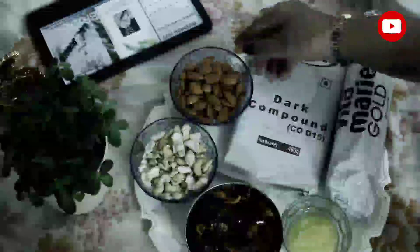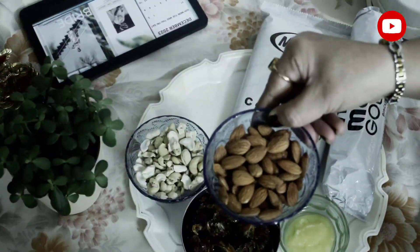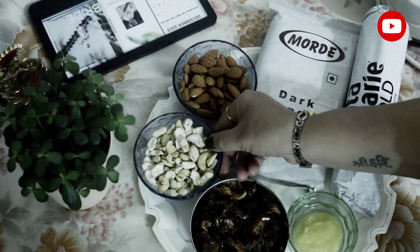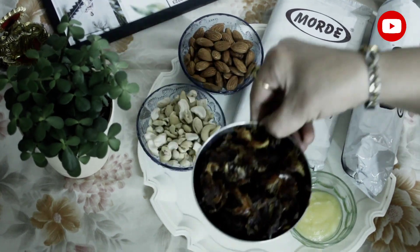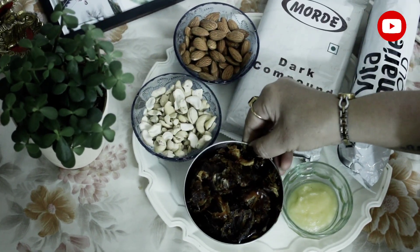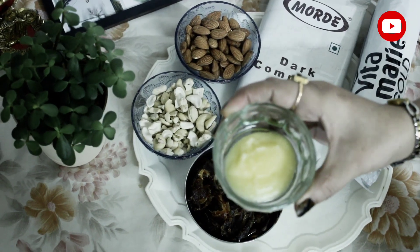First of all, the ingredients are almonds, half a cup; cashew, half a cup; dates (kajur), one cup; and ghee, one tablespoon.